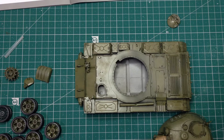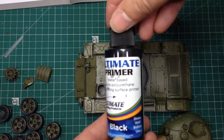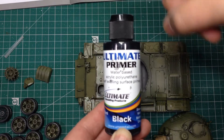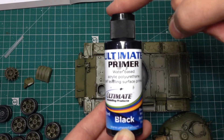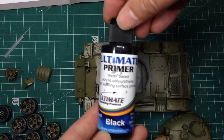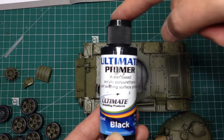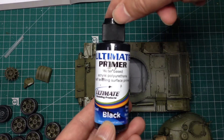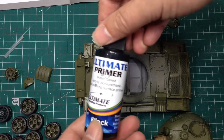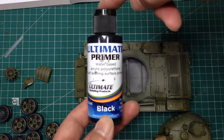It's basically Badger Stynylrez with a different label on it, so in other parts of the world you can find that. Ammo by MIG also make this stuff and they call it One-Shot Primer - it's the same stuff, different labels. In the UK, the Ultimate stuff is probably the easiest to find. I know a lot of people don't like to use stuff by Ultimate, so if that's you, then you can always get the Ammo by MIG stuff.